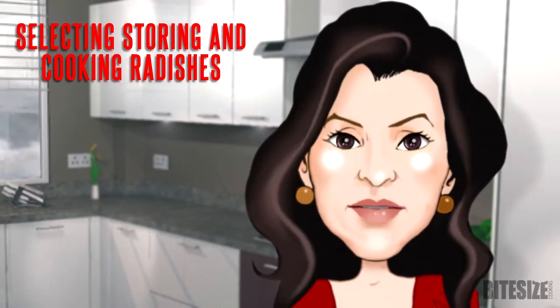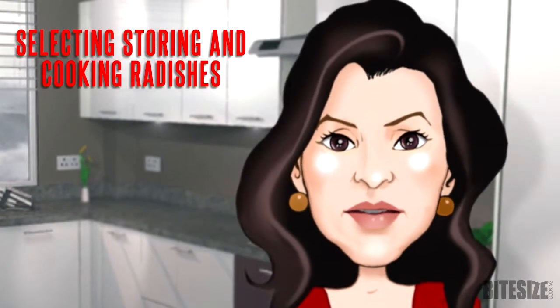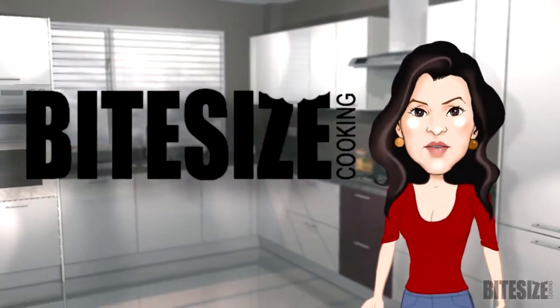There are many varieties of radish and all have their own characteristics. Red radishes have crisp and juicy flesh and their flavour isn't as sharp as other varieties. And the rough greens are edible. I'm Victoria Hanson with Bite Size Cooking.